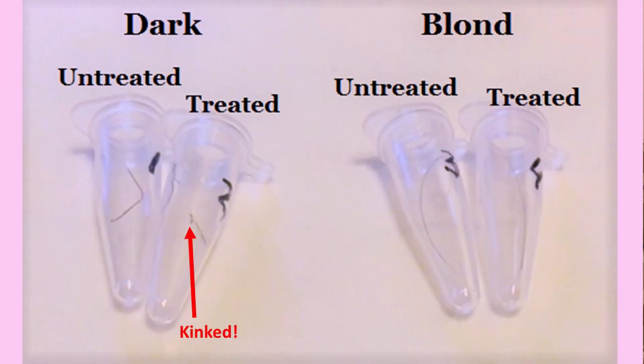Then we will collect the post-treatment samples — again, one dark and one blonde. If you just look at the sample I just collected, you can already see the difference: my dark treated hair is all kinked. This happens because disulfide bonds in the hair are broken by the exposure to heat.